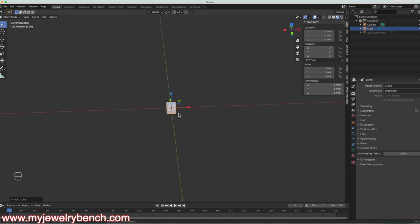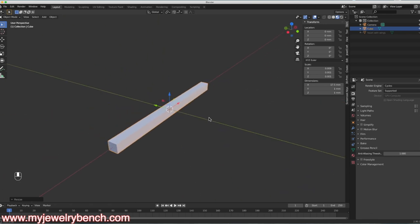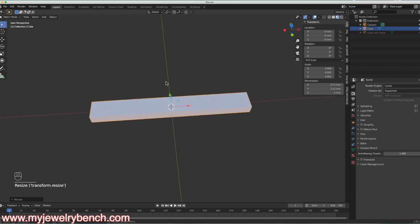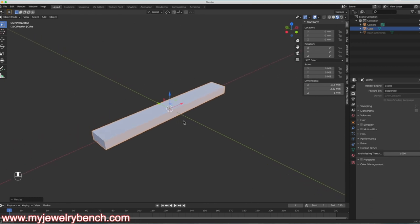I want to make this a little bigger along the X axis, so I'll hit S and then X to size it. Then S and Y to make it a little wider. I'm making this about 1 millimeter thick, because in 3D printing when you're going to cast or print this, you have to be mindful of your printer's capabilities. Things under half a millimeter tend not to print well, and you have to accommodate for some shrinkage.